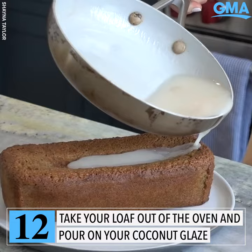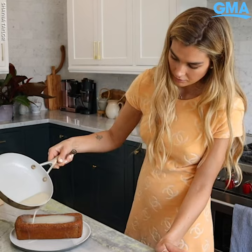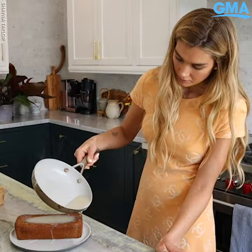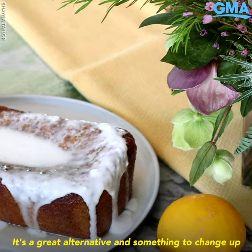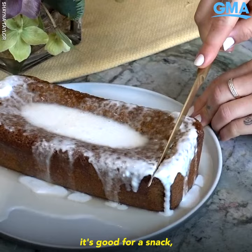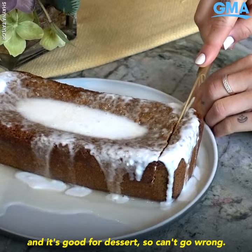It's nice and perfectly golden brown, nice and warm. Alright guys, that is my lemon poppy seed loaf with my coconut glaze. It's a great alternative and something to change up from banana bread. It's good for breakfast, it's good for a snack, and it's good for dessert. Can't go wrong.